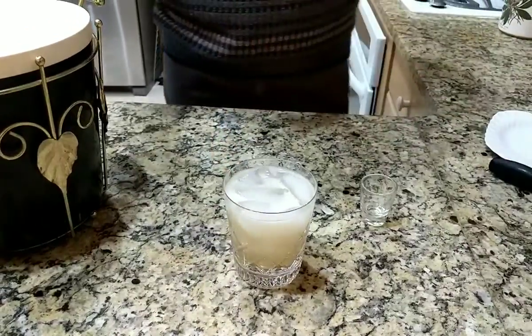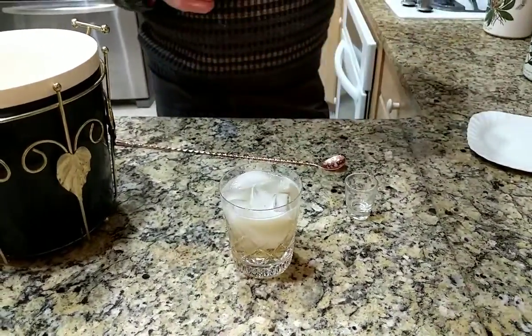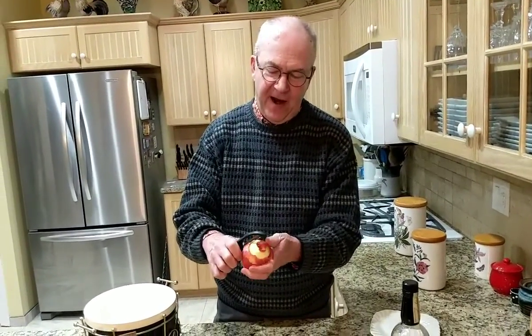Now here comes the most exciting part of this cocktail. You're supposed to garnish it with a spiral apple peel. Let's see how well I can spirally peel this apple live on camera. Looks very spirally to me. Let's see how far I can go.